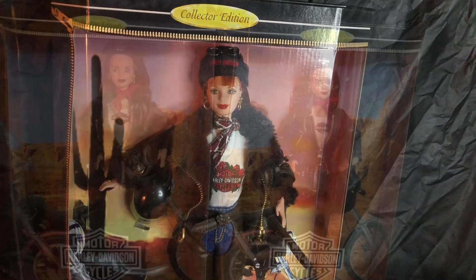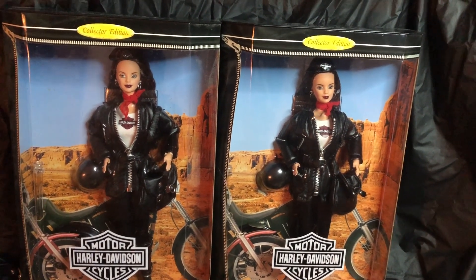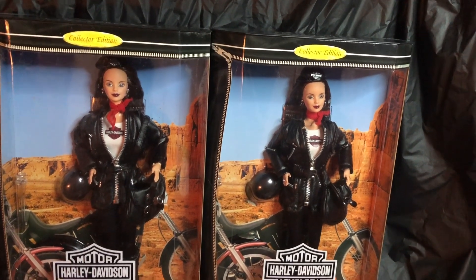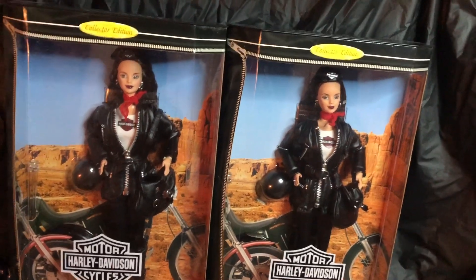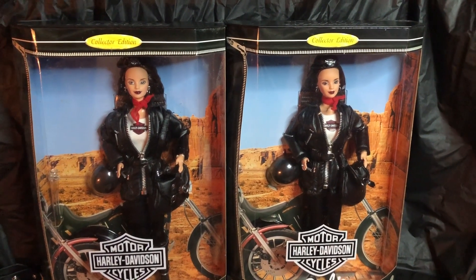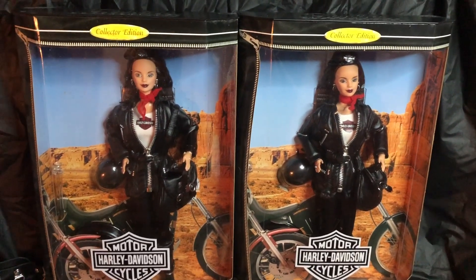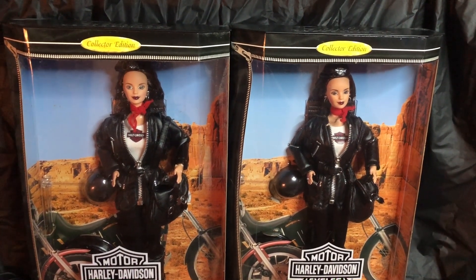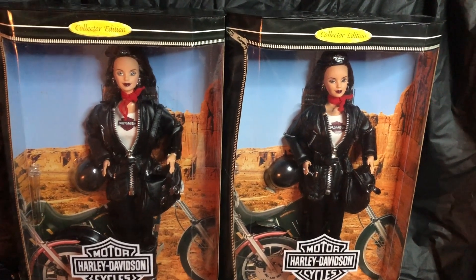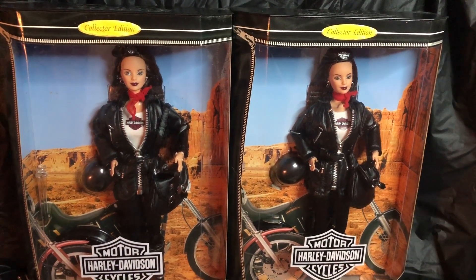Let's move on to the third one. Here is the third Harley Davidson Barbie doll in the series. They are not twins — that would have been cool — but she is a brunette. I actually bought two of the same doll. I think it was mainly because these dolls were really hard to find at that time in the 90s, so I figured I could keep one and sell one later. That's why I purchased two.